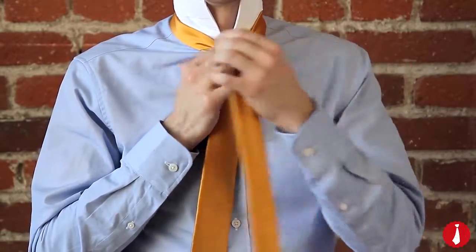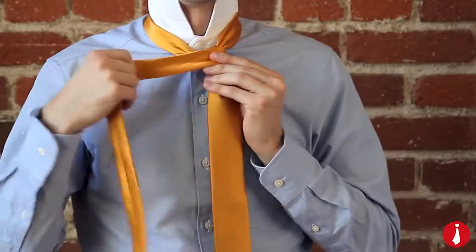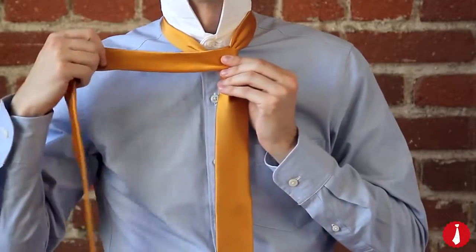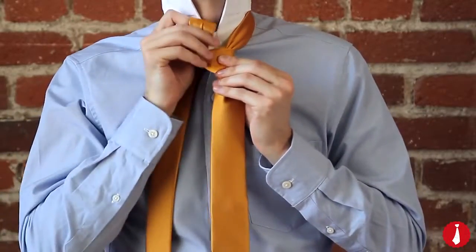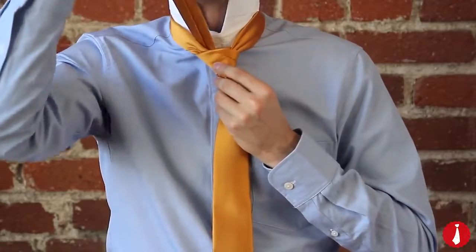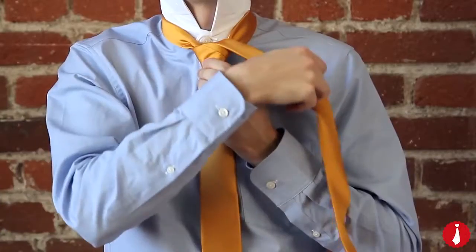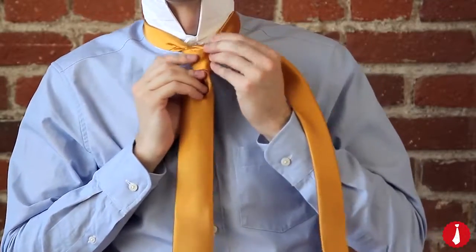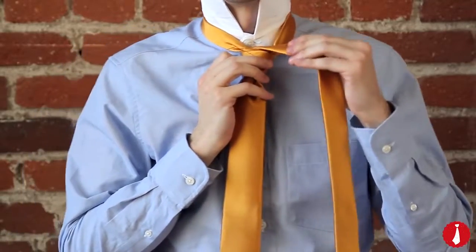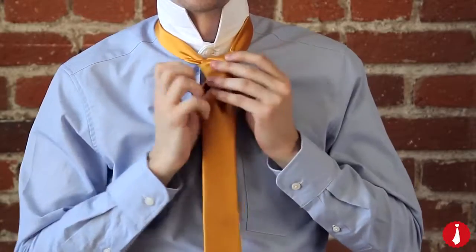Across the front, to your left. Then up through the neck loop from underneath. Now bring it down to the right. And around the back of the wide end, to your left.